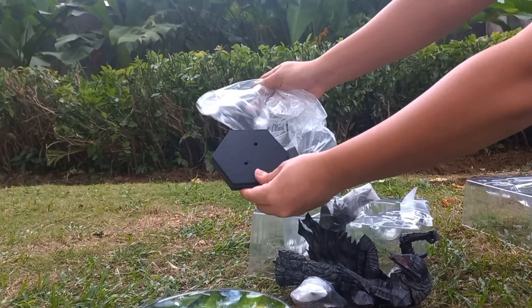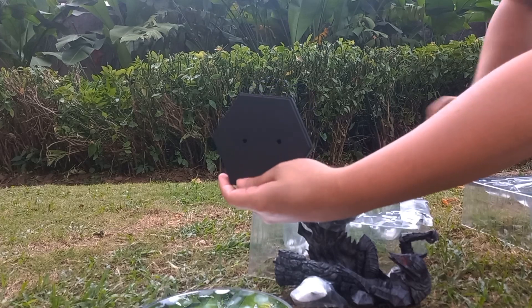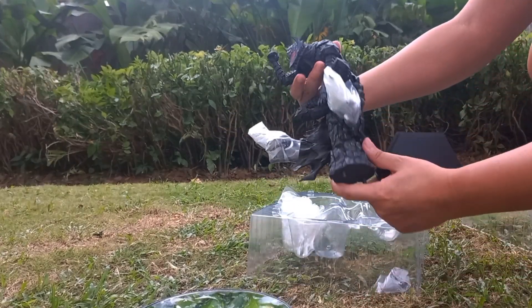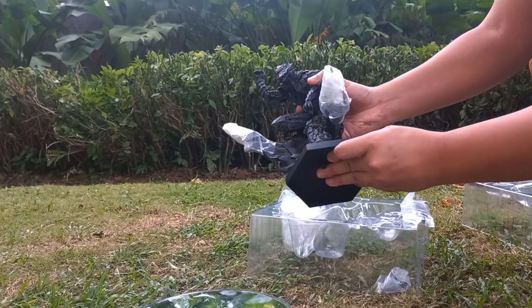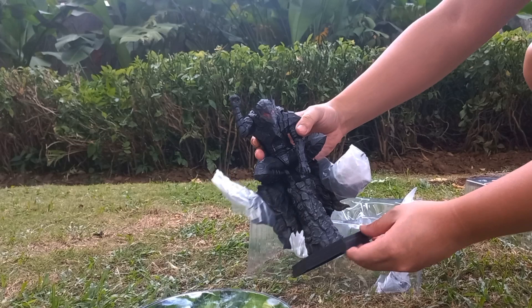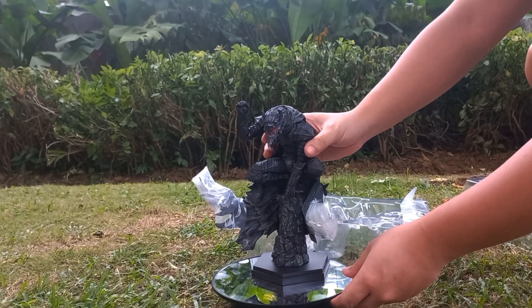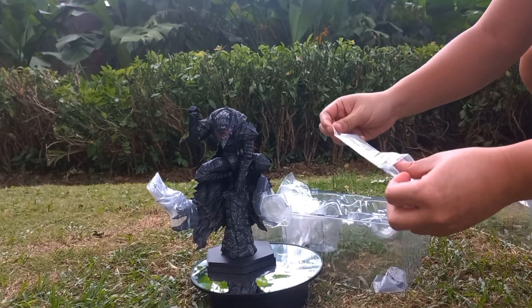The main figure — over here you have the base. The base is very simple as you can see, it's pure black with two holes there for the pegs, and the pegs are over here at the base. It's really really easy to insert, no factory problems or defects. And as you can see there is more plastic on his more fragile parts on his coat.